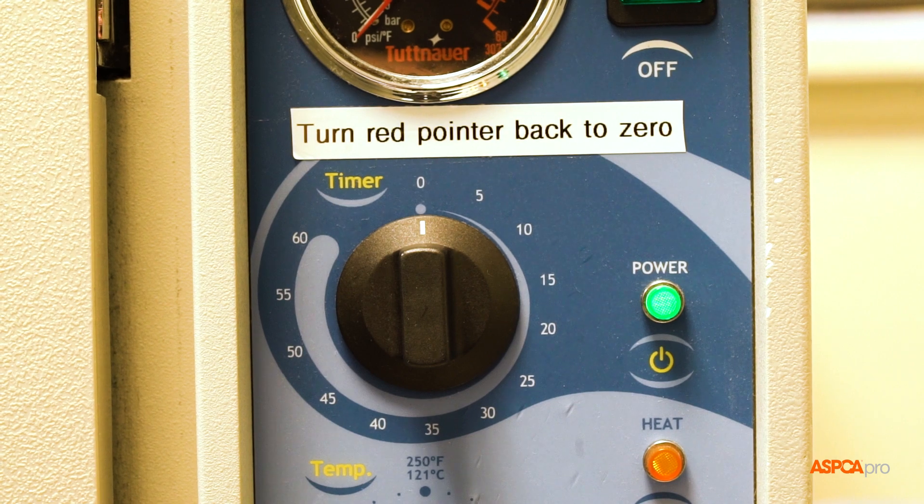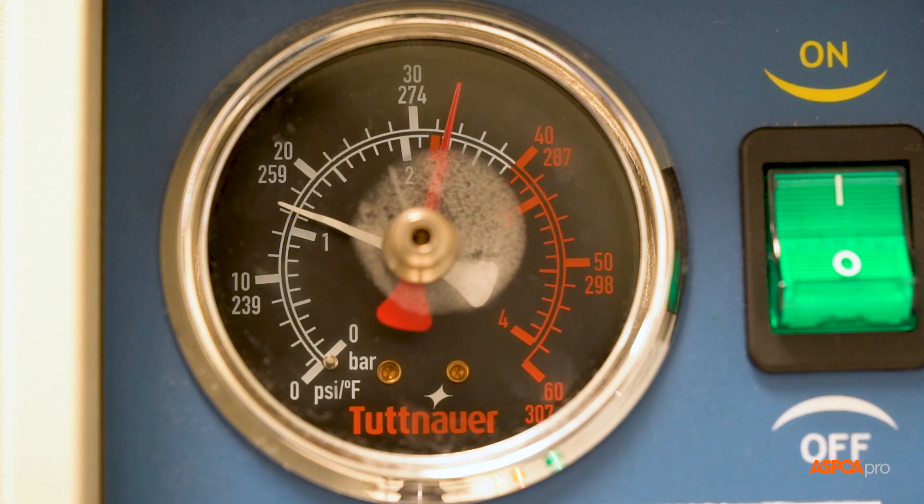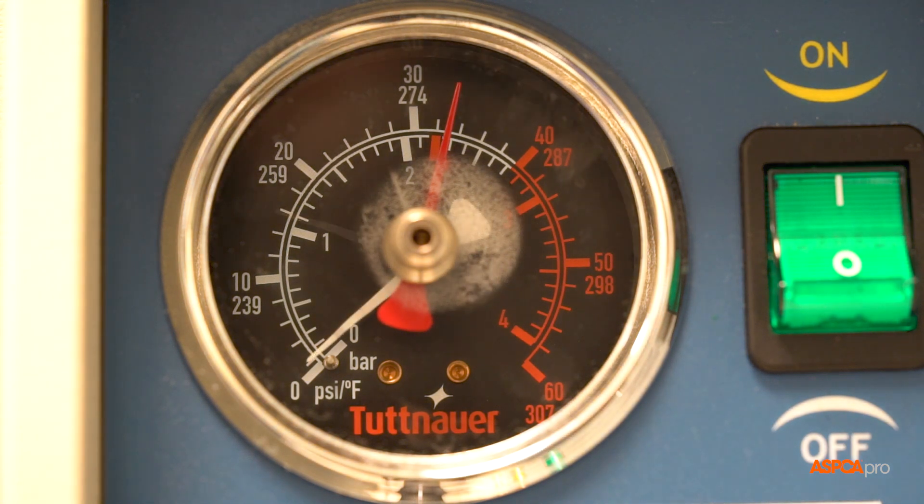Once the timer indicates cycle completion, turn the dial to exhaust and dry, and let it sit until the pressure gauge has returned to zero.